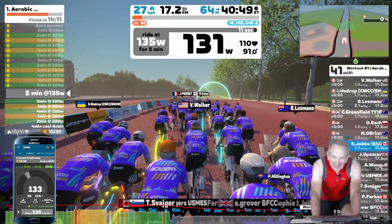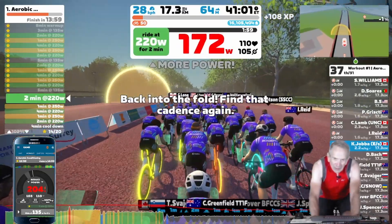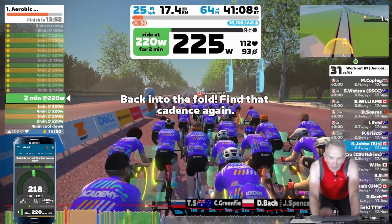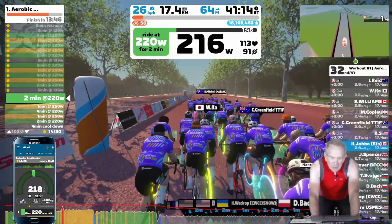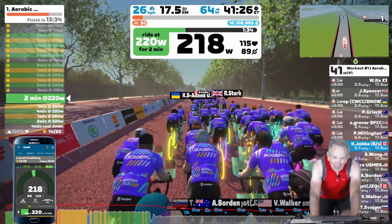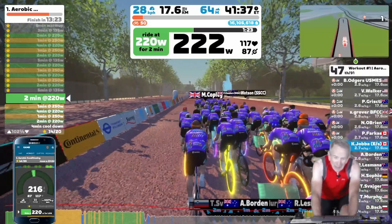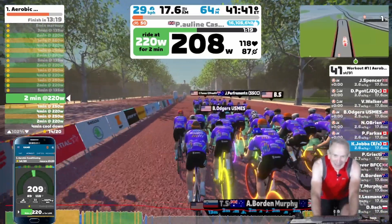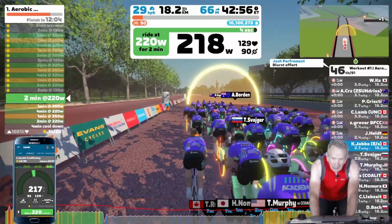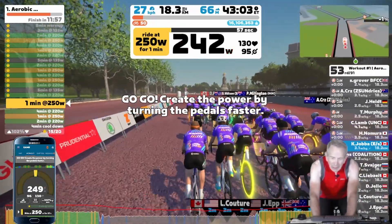The last 10-minute set of intervals is coming up. Here we go. I'm in ERG mode again — now I just need to crank over those pedals. I don't have to focus as much on the gearing and my cadence. So even though my power output is higher for this interval set, I'm finding it easier. Coming up on that one-minute burst — I'll pick up my cadence a bit, and here we go.